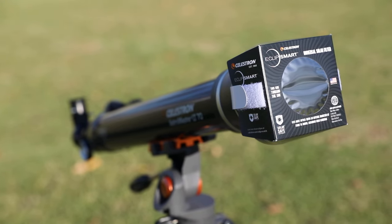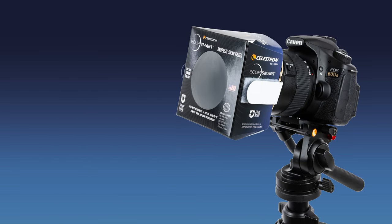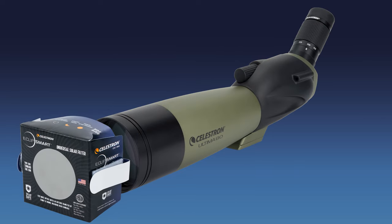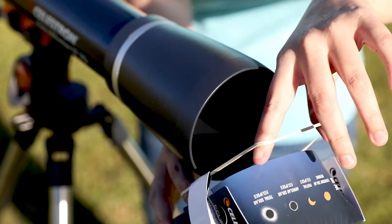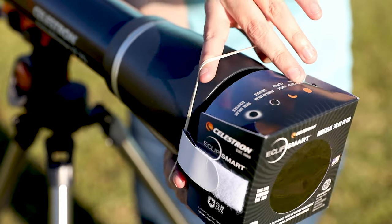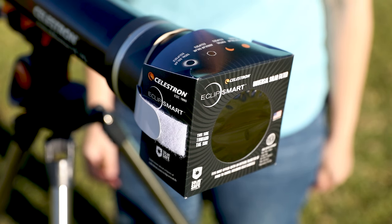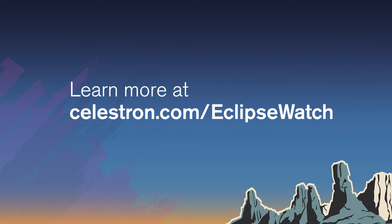Finally, one additional piece of gear you can add to your setup — if you have a small telescope, spotting scope, or DSLR camera — is the EclipseSmart Universal Solar Filter. This filter accommodates any optic with an objective lens outside diameter of 75 to 100 millimeters. Simply secure it with the rubber bands and hook and loop straps. This item is sold separately and is a great add-on to any EclipseSmart kit. Now you're well on your way to becoming a solar astronomer with EclipseSmart. Visit celestron.com/eclipse-watch for more info on eclipses, solar safe products, and solar observing.